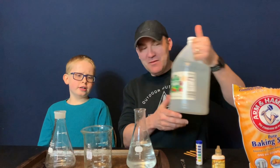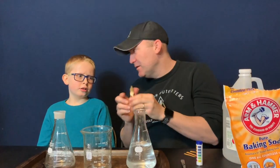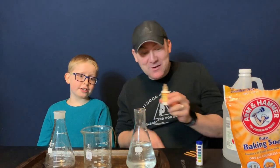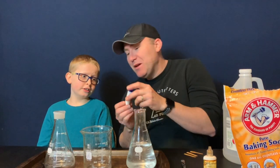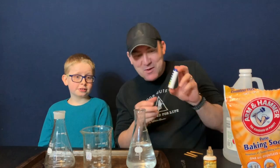We're back and we're going to have some experiments today with acids and bases. We have a few simple materials here: vinegar, baking soda, a pH indicator solution, and pH strips.